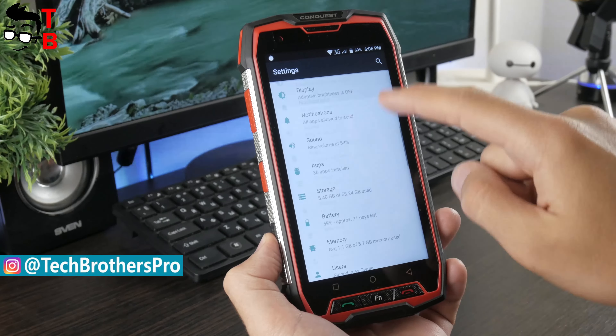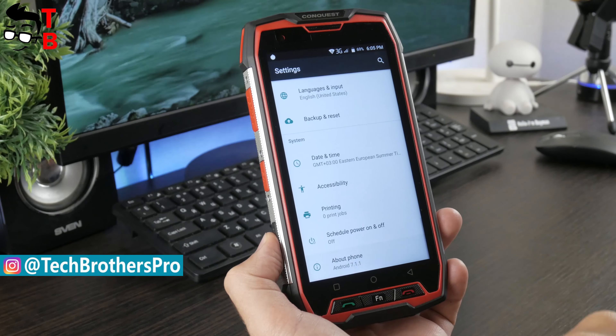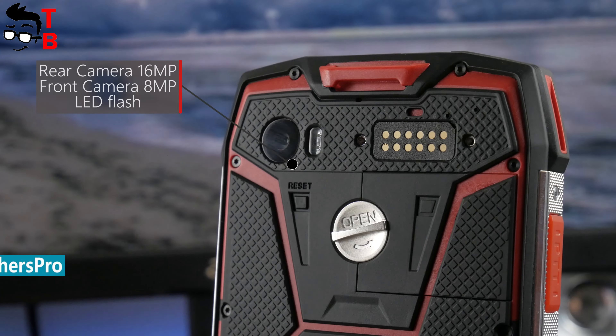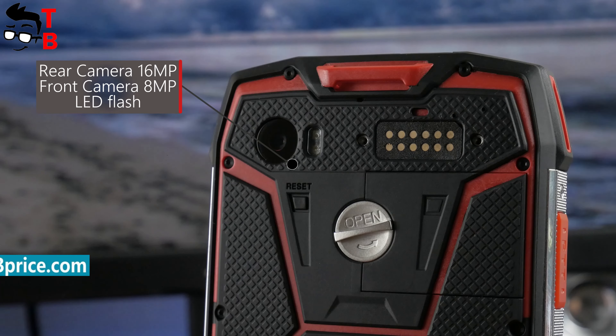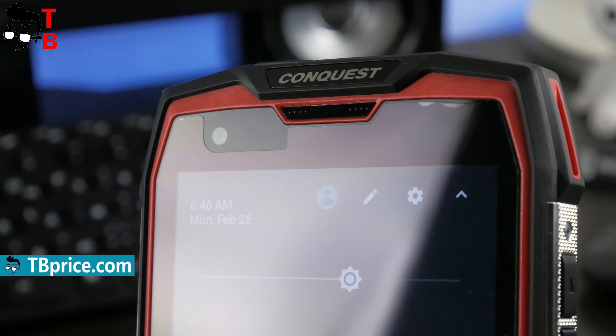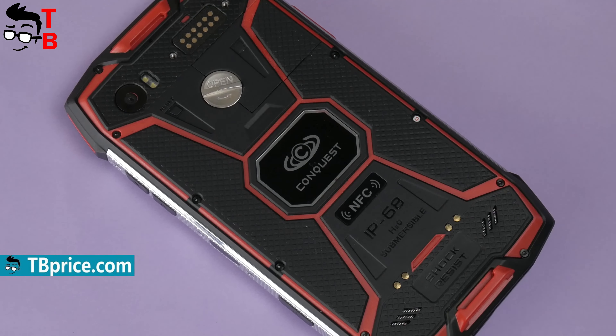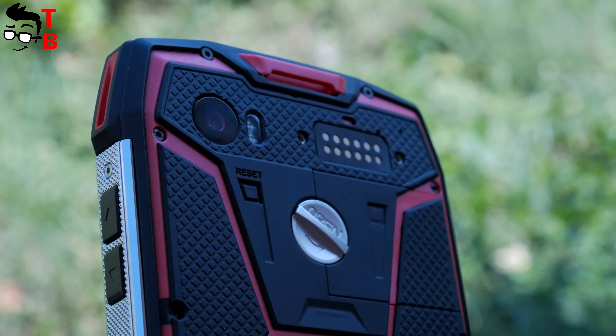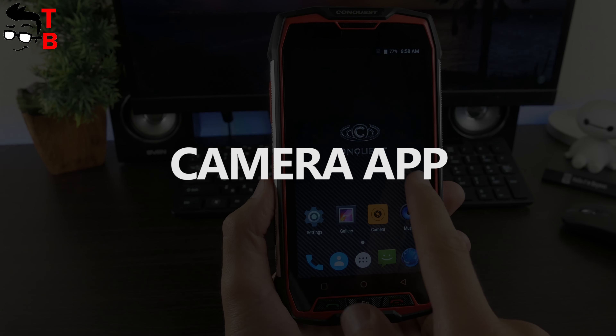Conquest S9 Red Limited Edition is a special version with updated specifications. This rugged phone has Helio P25 chipset, 6GB of RAM, 64GB of storage, and a 6000mAh battery. If we talk about camera, there is a 16MP sensor on the back and an 8MP sensor on the front. The maximum photo resolution is 4608 by 3456 pixels. Also, the phone records video in 4K resolution.